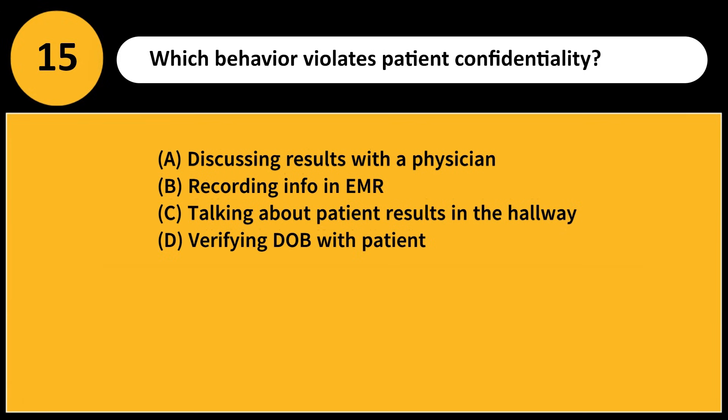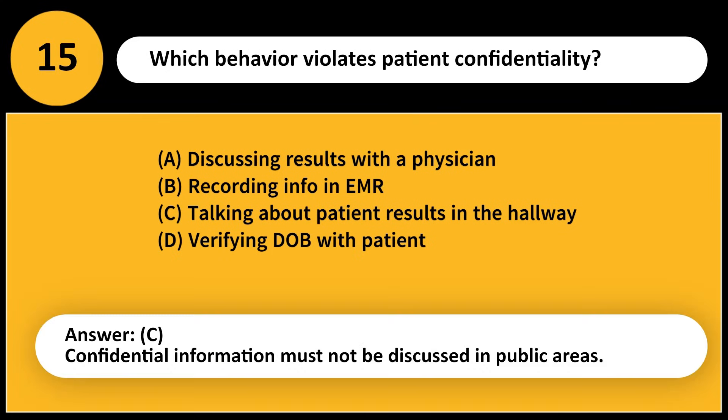Which behavior violates patient confidentiality? A) Discussing results with a physician, B) Recording info in EMR, C) Talking about patient results in the hallway, D) Verifying DOB with patient. Answer: C. Confidential information must not be discussed in public areas.